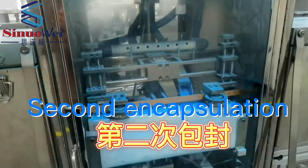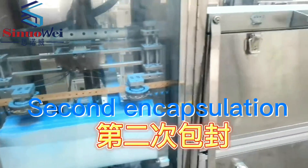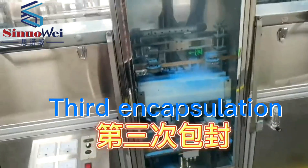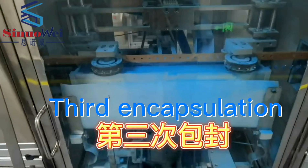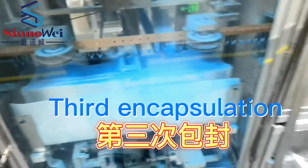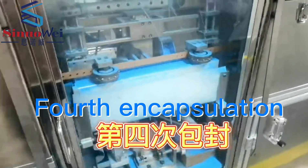Second encapsulation. Third encapsulation. Fourth encapsulation.